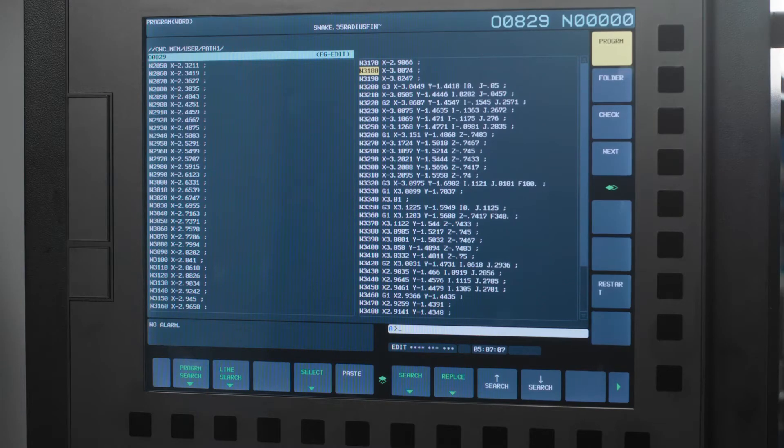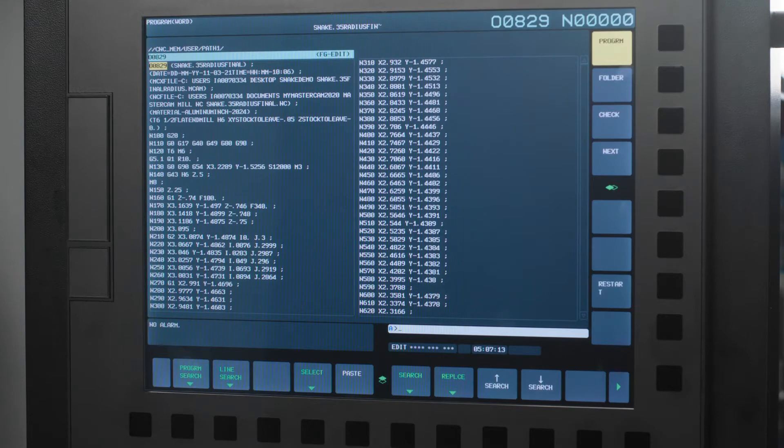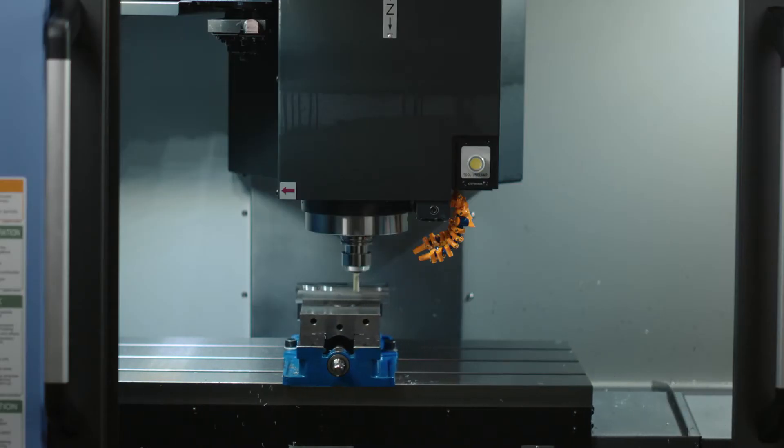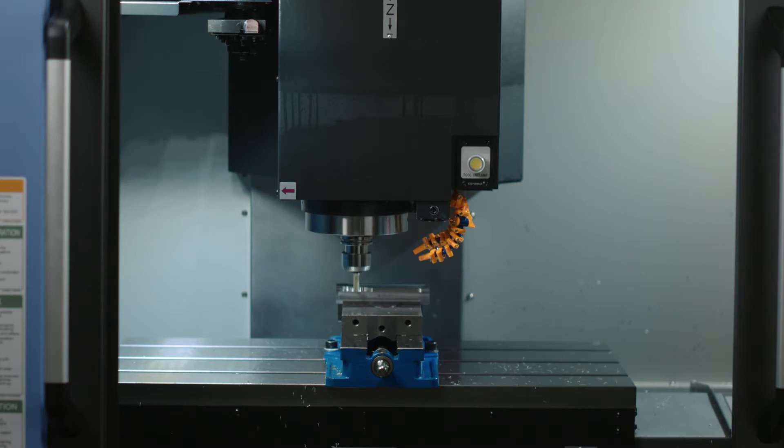Here we have already hit the feed hold button to stop the motion of the machine, and then we press the reset hard key. This will cancel the physical operation of the machine. The spindle will stop and the feed and rapid commands to move the axis will cancel.